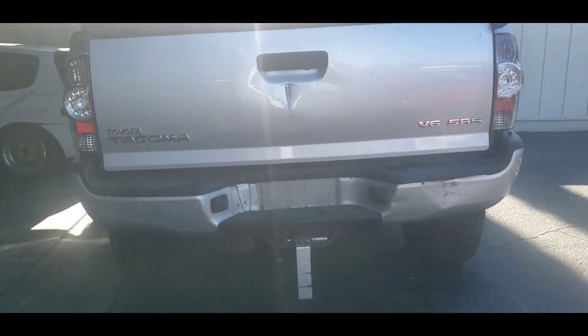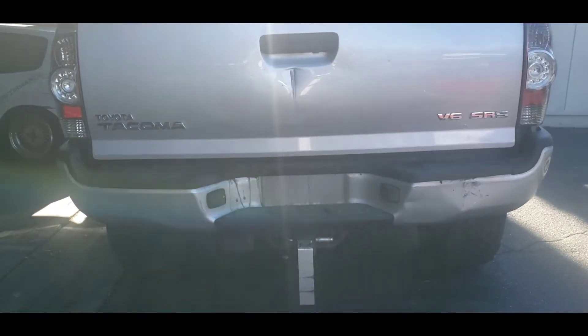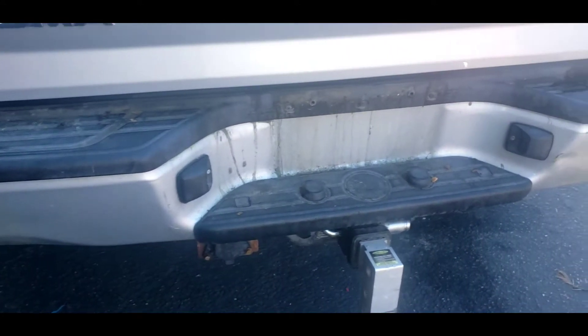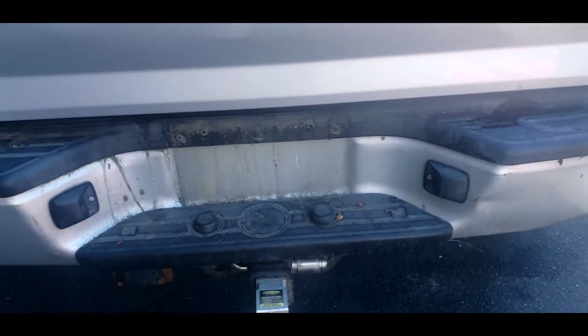I have a 2010 Tacoma. I'm replacing the bumper with a Body Armor. Alright, let's get started.